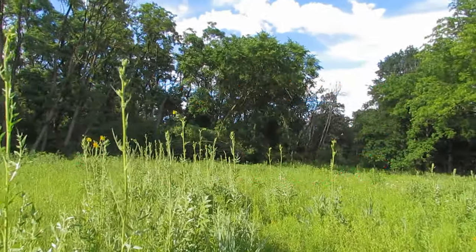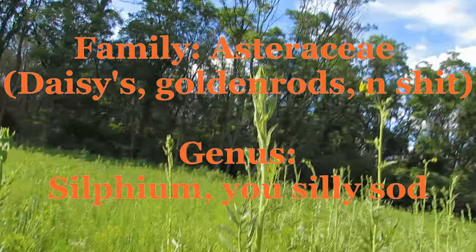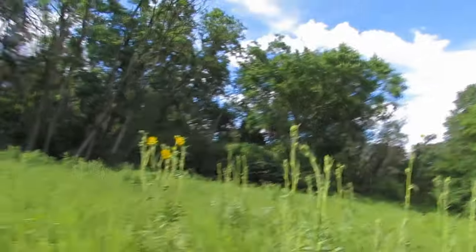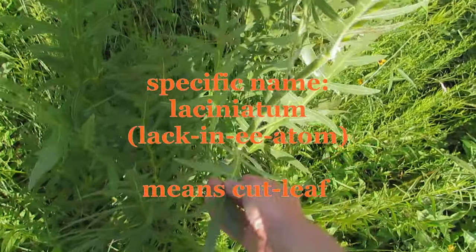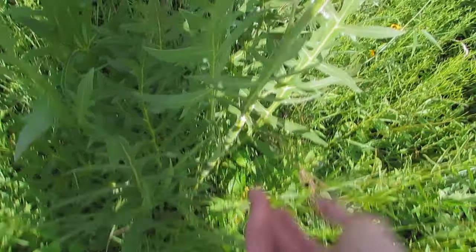I got something fun for you. You knew I was going to talk about silphium, didn't you? Anyway, we're talking about silphiums again today. This time it's Silphium laciniatum. Laciniatum means cut leaf, basically. You see those leaves? They're highly divided — it's laciniatum.